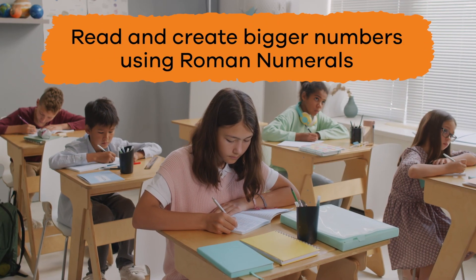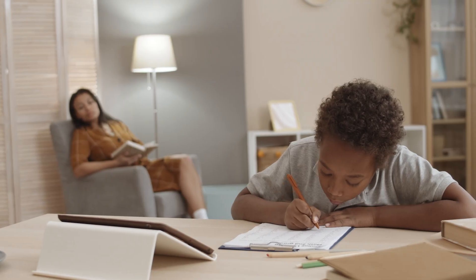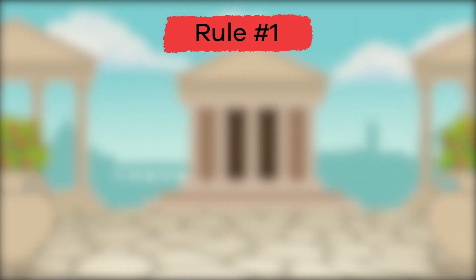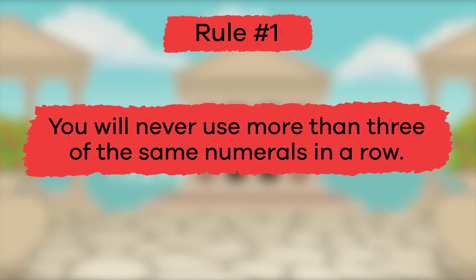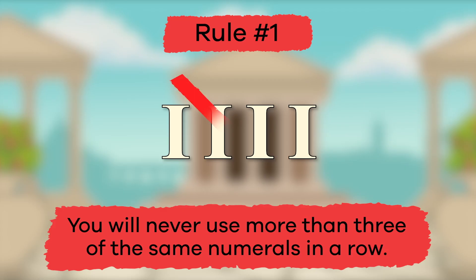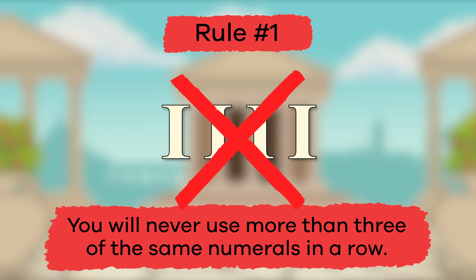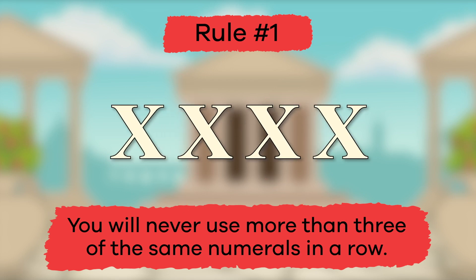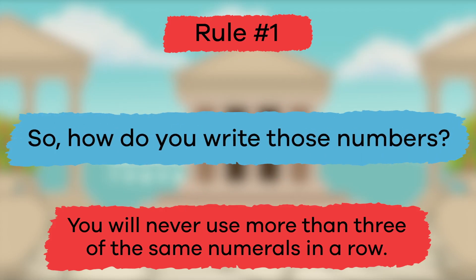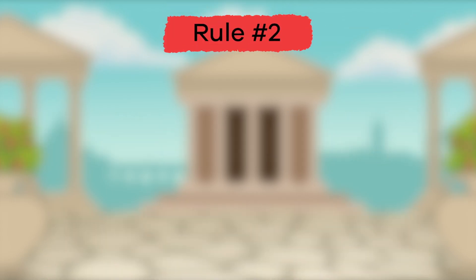Here are a few rules to help you figure things out. Ready for rule number one? You will never use more than three of the same numerals in a row. For example, when you write the number four, you are not going to use four I's, and if you were writing the number forty, you won't use four X's. So how do you write those numbers? We'll show you right after we talk about rule number two.